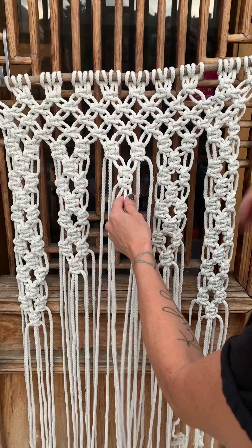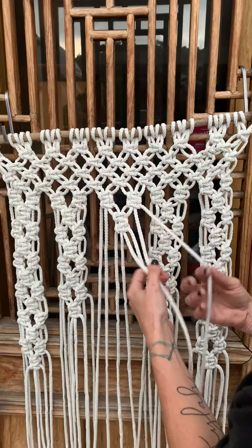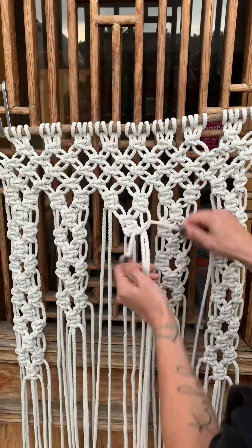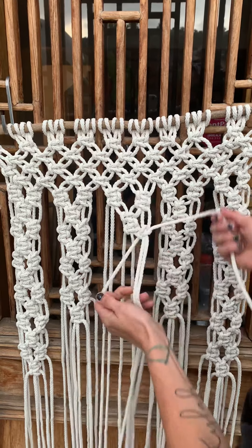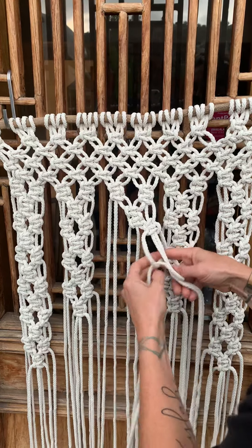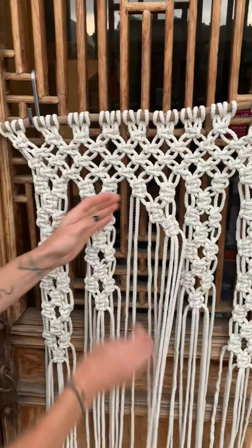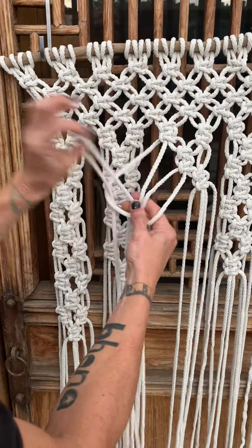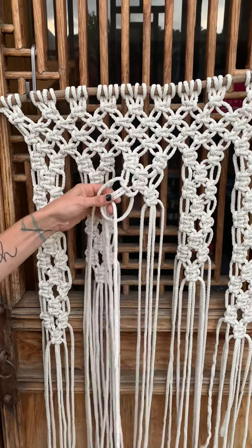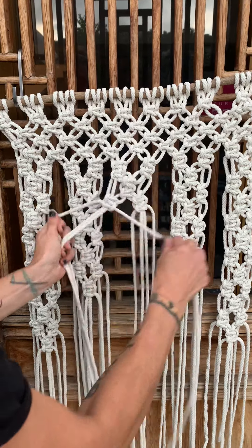Now we're going to take our four sides — one, two, one, two. Right to left, left to right. Now going on to these four guys: one, two, one, two, two.